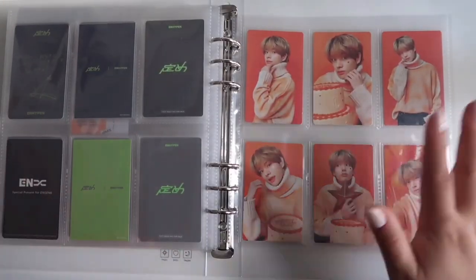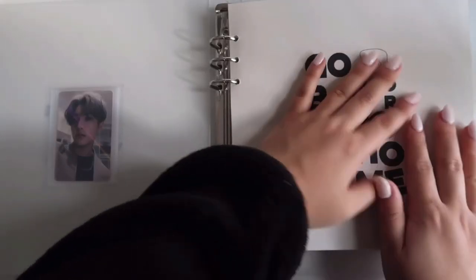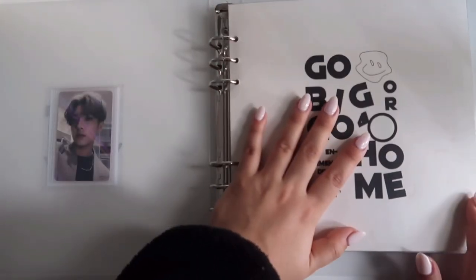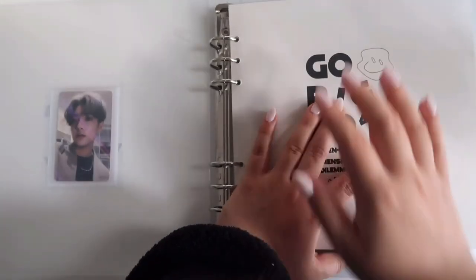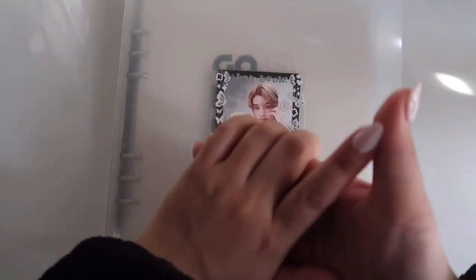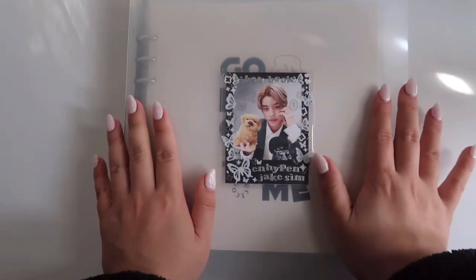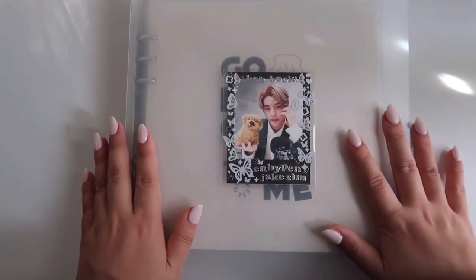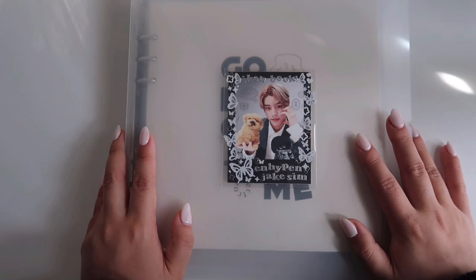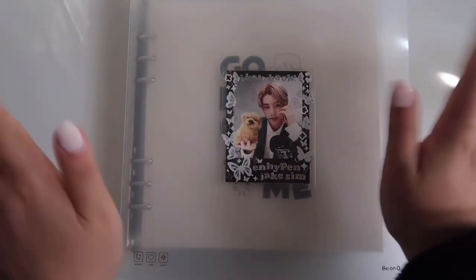I have officially stored everything! Look how thick this binder is — I might need to get another A5 wide binder. Thank you so much for watching. I really hope you enjoyed watching me store basically my entire Jake collection. If you have any questions or want to talk about collecting, feel free to leave a comment. Thank you so much, bye!